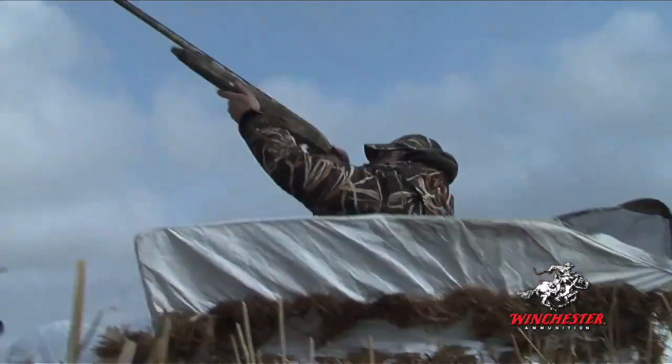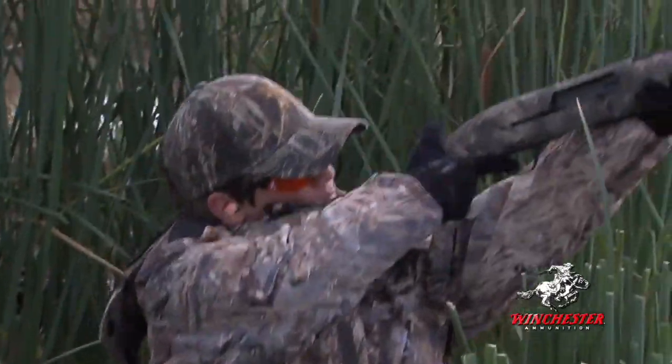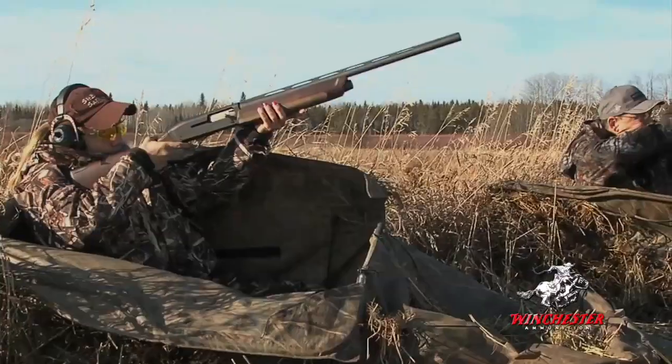Whether improved cylinder for ducks over decoys, modified for longer range passing shots, or full for tall geese, Blindside with hex shot and the Diamond Cut Wad will give you the right spread to get the job done.